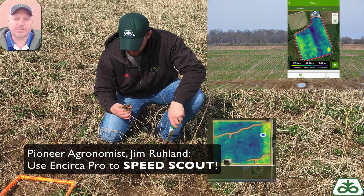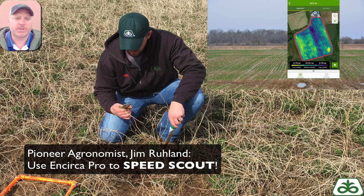Hey everybody, this is Jim Rulon. I'm just doing some more speed scouting here. It's early. I want to do some winter wheat and alfalfa stands. Great time to do that and use the Encirca Pro tool. Saves me a lot of time.